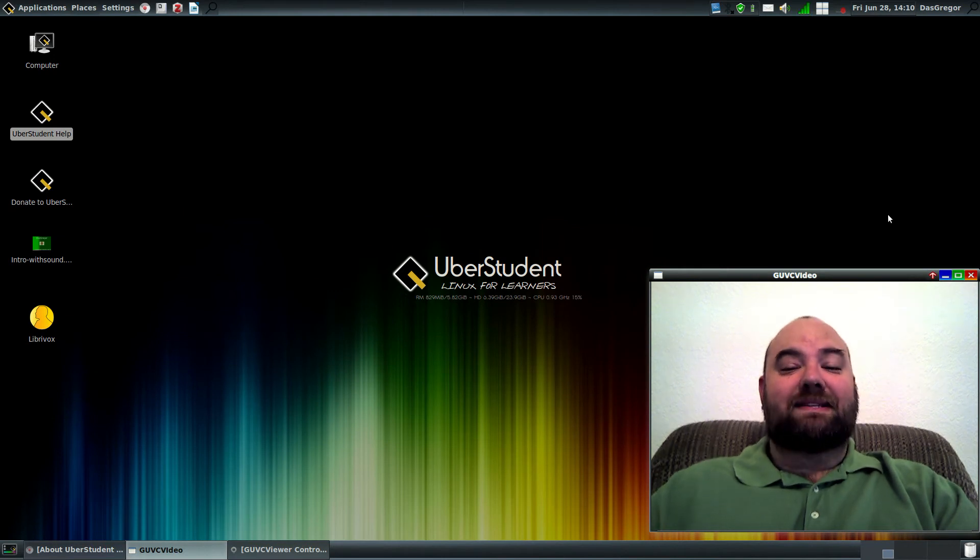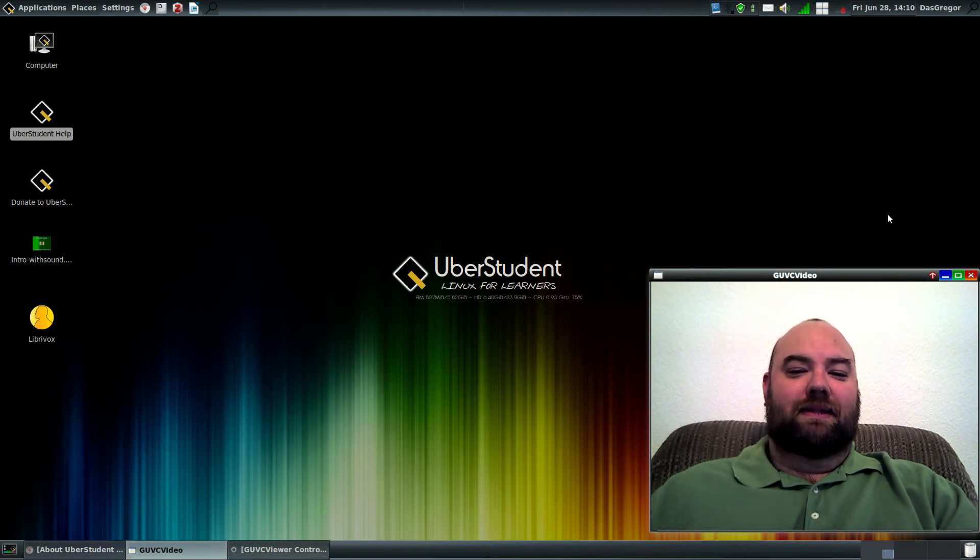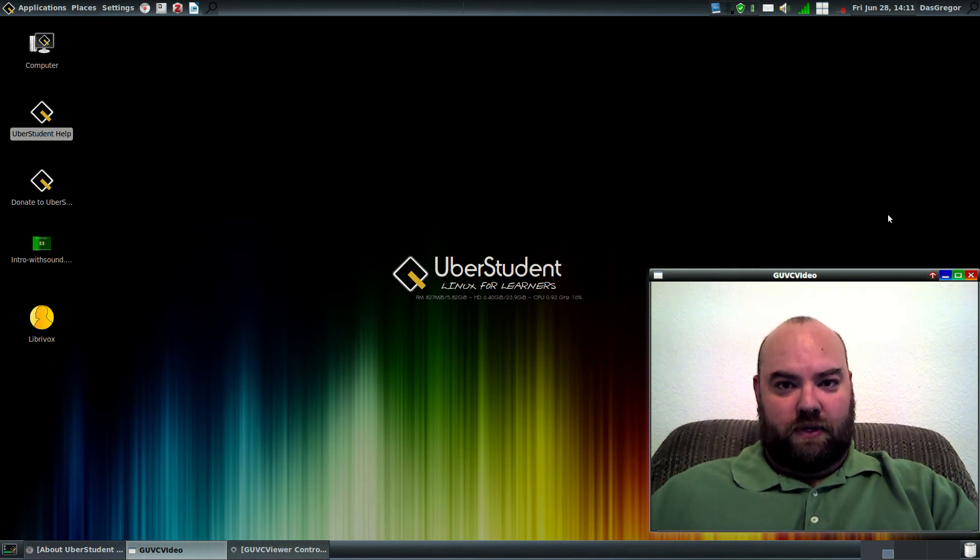But today is something completely different: Uberstudent, the Linux for Learners. Uberstudent is a Ubuntu-based distribution built for students and teachers and those in upper-level education.